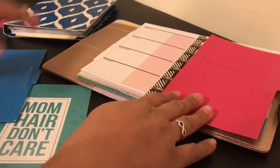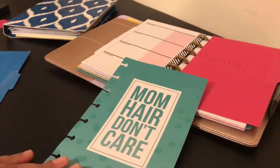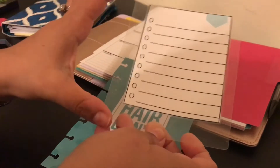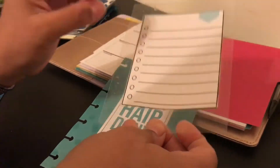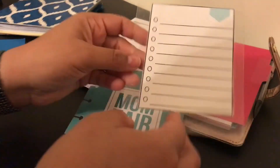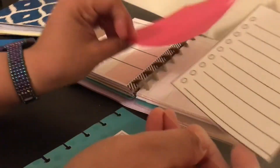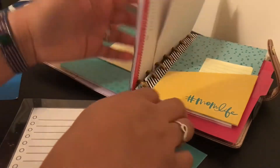The paper from the notebook you can also use — cut it down, punch holes in it, and put it in the planner. That's why to me the hole punch is worth it if you buy it with a coupon like I did, because you can cut holes into anything and put it in your planner. Even the to-do list — I could get a to-do list notepad from the dollar tree, cut it out, laminate it, and make that my reusable to-do list in here.